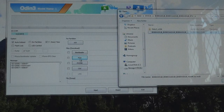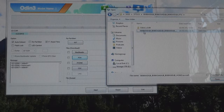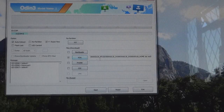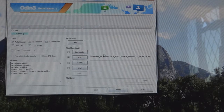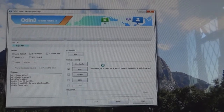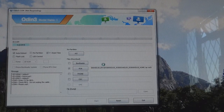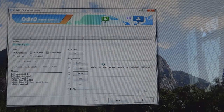Over here you click on PDA. After you click on PDA, you'll have to find the file — here's the file, it's the MD5 file. Press open and it'll load the PDA file. All you want to do now is press start. I've always found that Odin 3 does not respond when you press start — it'll say not responding. Just give it about 20-30 seconds and it should proceed.